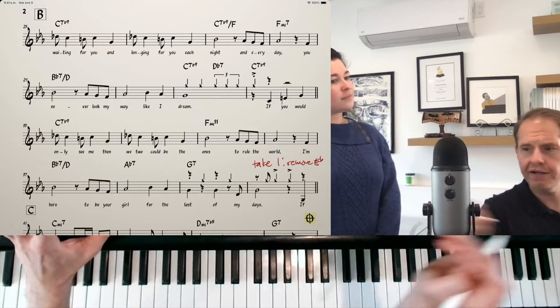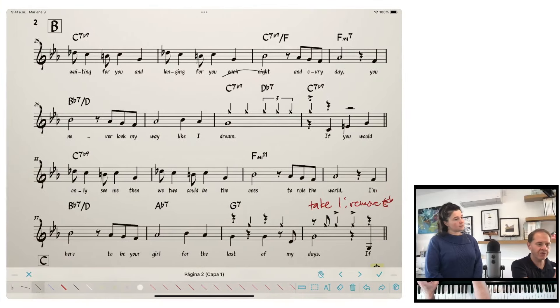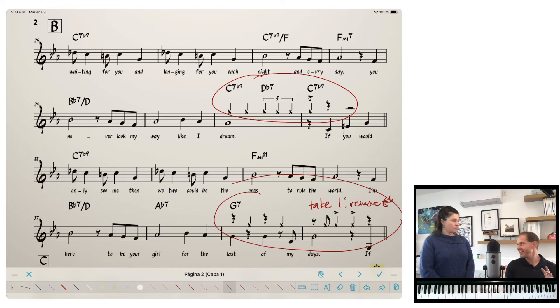Let's do that bridge one more time so everybody can hear. I'm going to make the music bigger because we also have some band hits written here — these are super stereotypical rhythms, and it's kind of fun to play the clichés of these kinds of styles. [Bridge:] For I've been waiting for you, longing for you each night and every day / You never look my way like I dreamed / And if you'd only see me, you could be the one to rule the world / I'm here to be your girl for the rest of my days.